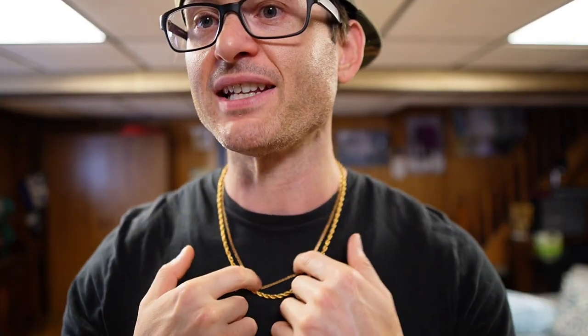Let's get into it. We have around the neck the 2.5-millimeter 19-inch mariner and the 4-millimeter rope chain at 20 inches. I've tried to lay them out on my neck as best as possible in order to give you an accurate representation — they're laying a little bit different as far as height on my neck, but I tried to get the best look possible.